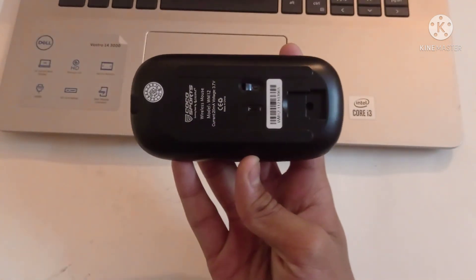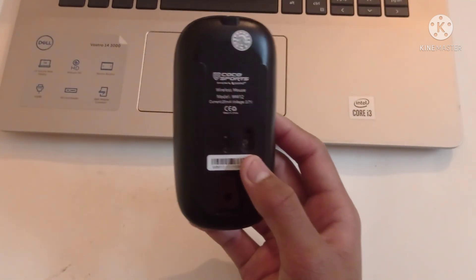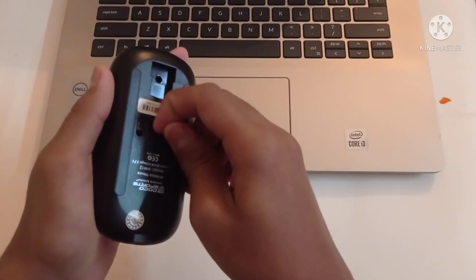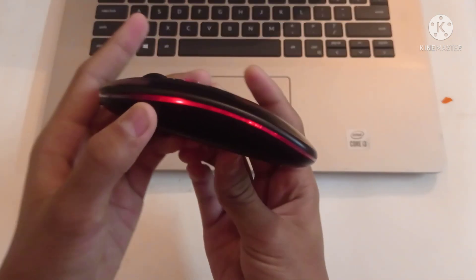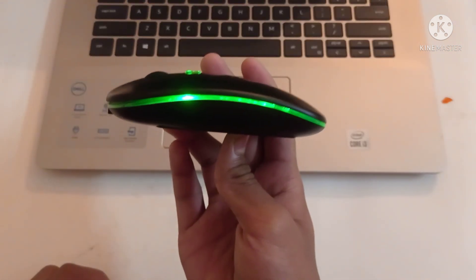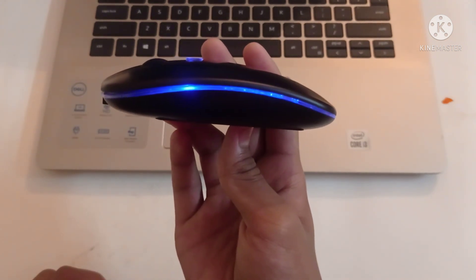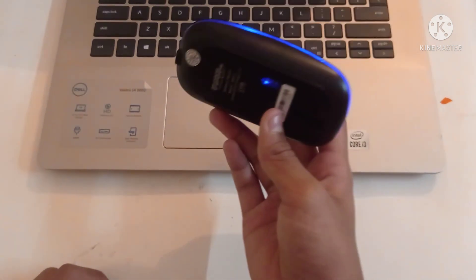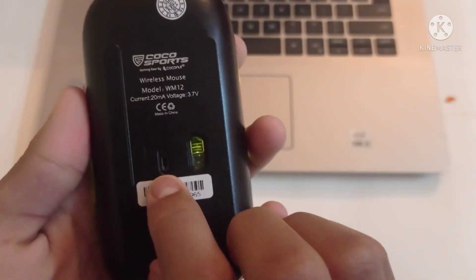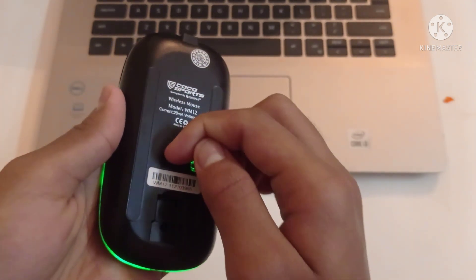This mouse is available on Amazon. There is a light here. Let's see how this light works. We can use it as well — if we use the light, we can turn it off and on. There is a light on the button.